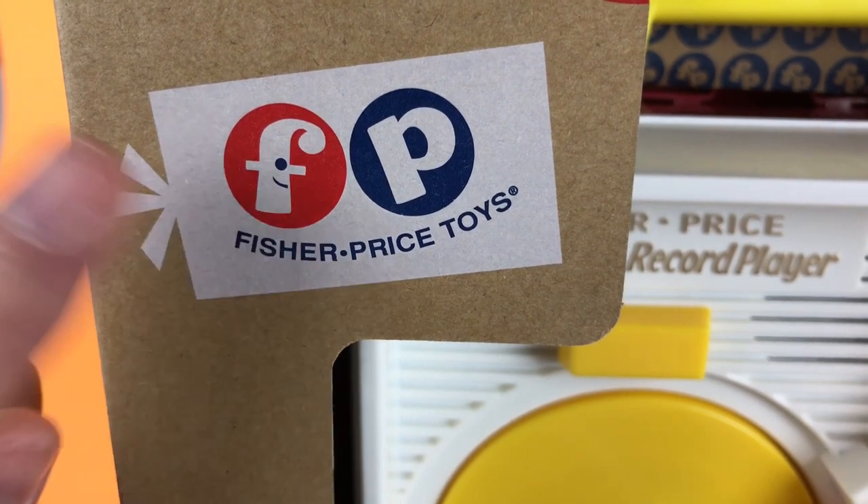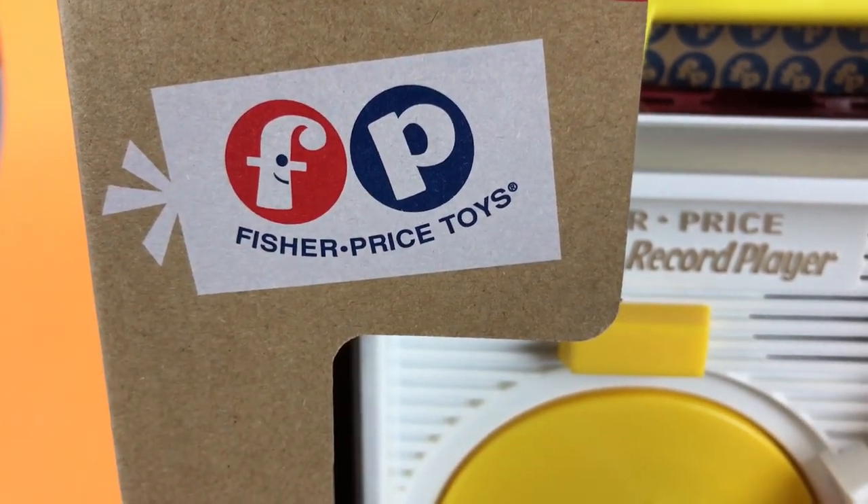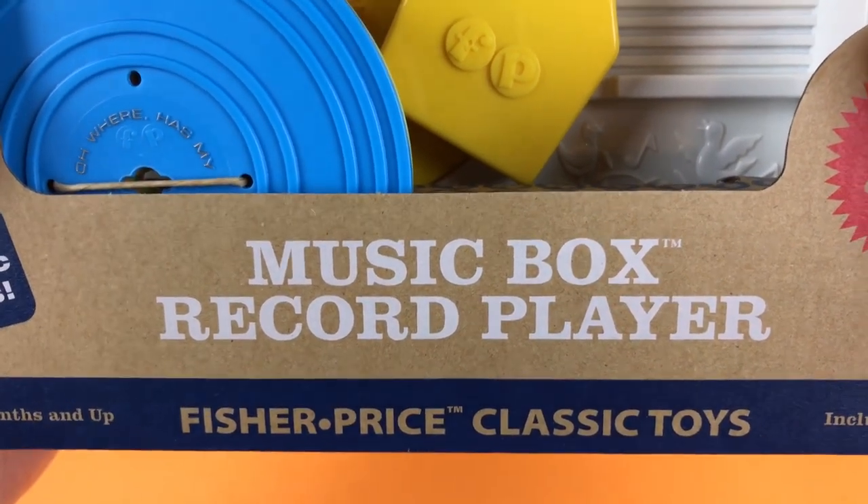Hey guys, Toybox here, and we have the Fisher-Price Toys Music Box Record Player.